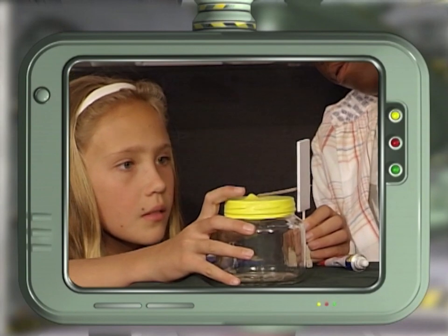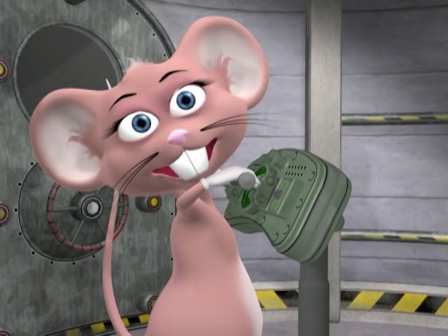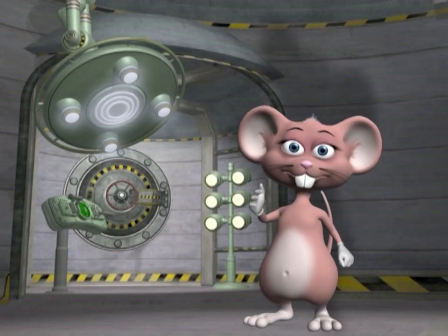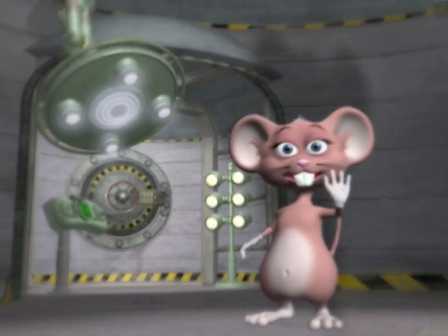So now you've seen how to build your own barometer. Test your skills with today's tongue twister: Stupid superstition! Find out about more groovy science projects next time — bye for now!